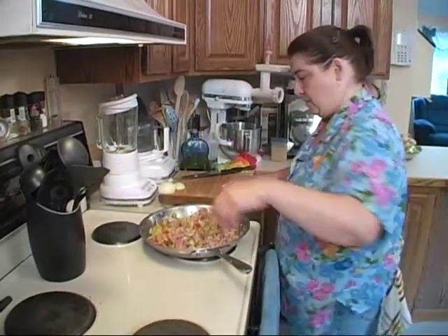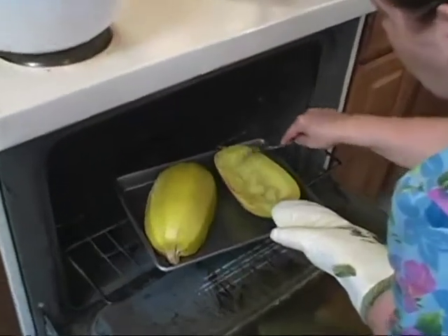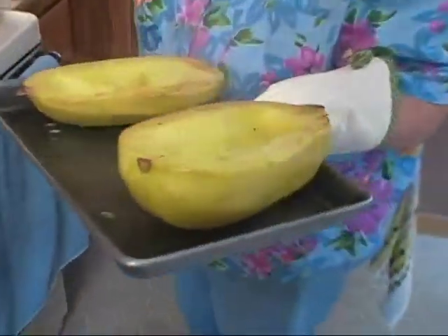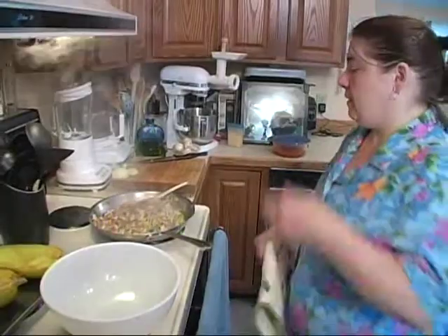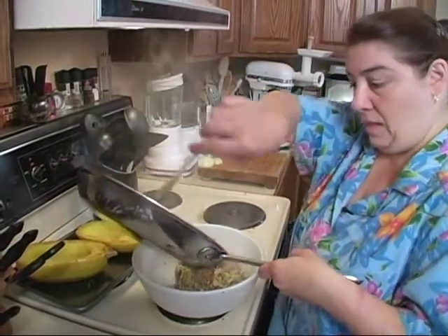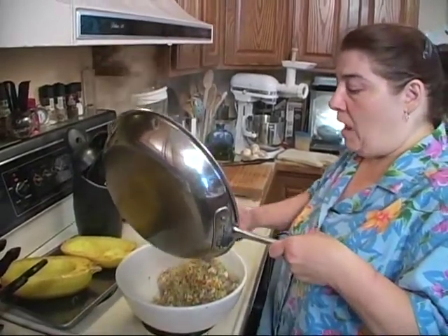We're just going to let this go a few minutes. Okay, we're going to check this squash because the oven is smoking. Now see, it's doing the spaghetti thing! I'm going to take it off now even though it says it needs to cook for 45 minutes, because remember this is going to be stuffed with the peppers. Oh, that looks good — I bet I'm going to like this. I'm going to set this back here and take off my stuffing.